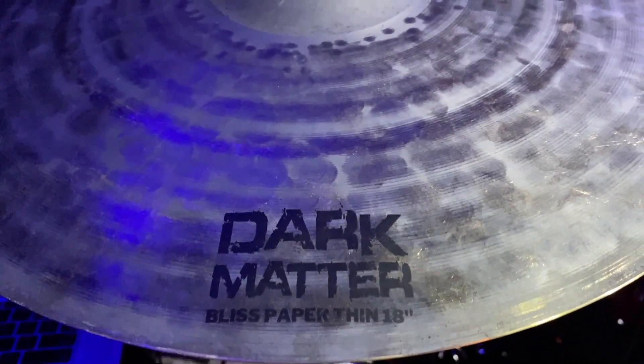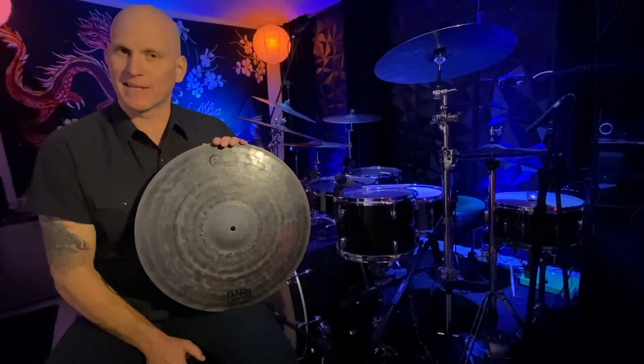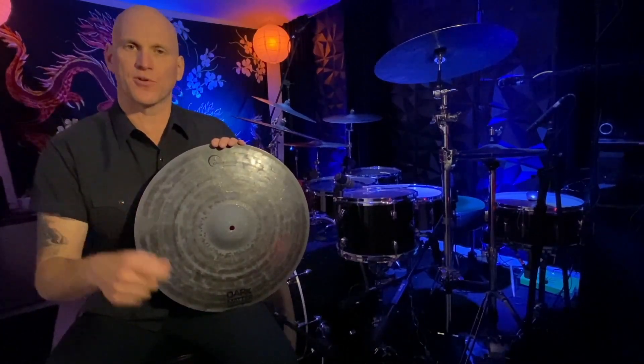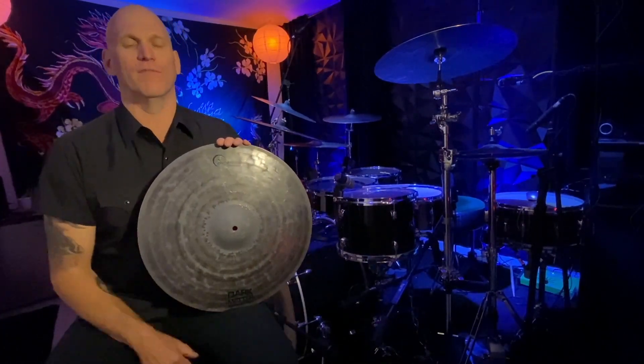It's dark, it's quick, it's got a nice solid bell if you need to get a bell. It's got a standard profile so your stick lays real nice across it. Super easy to play, I love this cymbal.